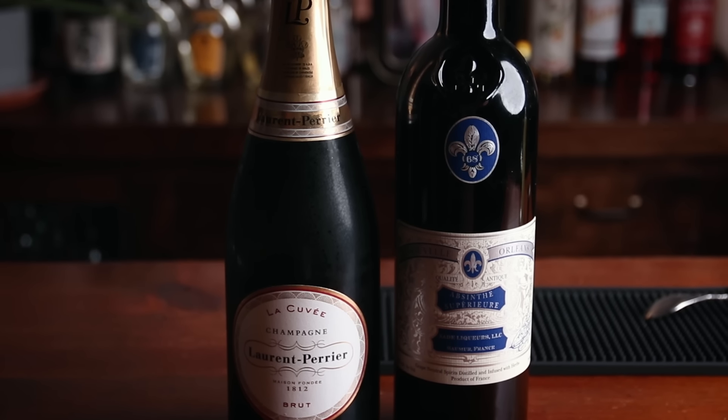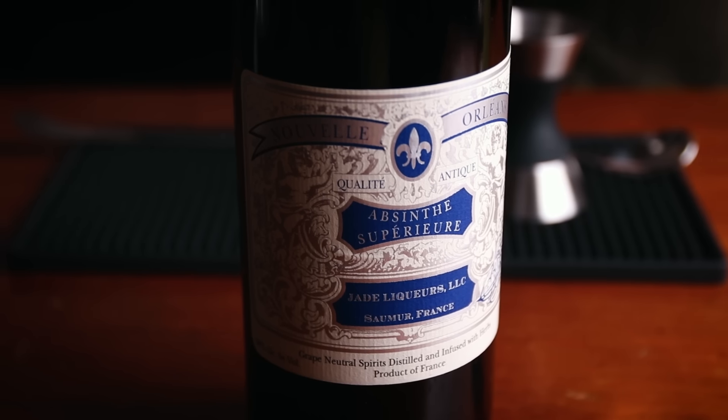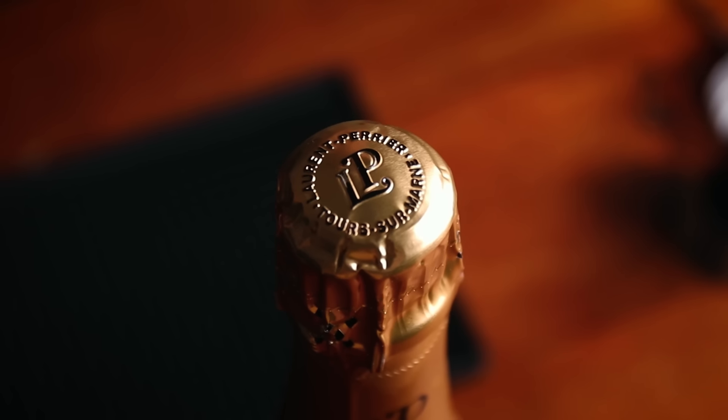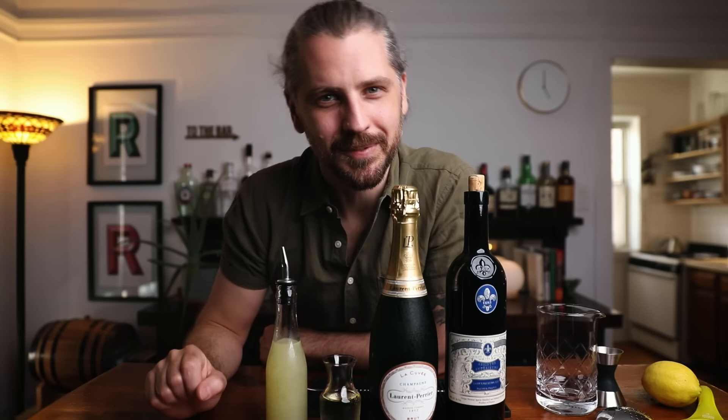Now the booze. We are going to need absinthe, champagne, simple syrup, and fresh lemon juice. The absinthe I'm using is Nouvelle Orléans, and the champagne is Laurent Perrier. For the absinthe, this is a pricier bottle, but you don't have to go all out — use one that you enjoy, because this will be the primary flavor profile. If you don't want to do absinthe, you could use Pastis and it'll still be very good. For the champagne, any dry sparkling wine will work. For the simple syrup, I'm using my semi-rich syrup — one and a half parts sugar to one part water. The lemon juice is just to help brighten it up. Both of these are going to be just a small amount. Hemingway was actually a diabetic, so he wasn't using sugar in his drink — we're going to.